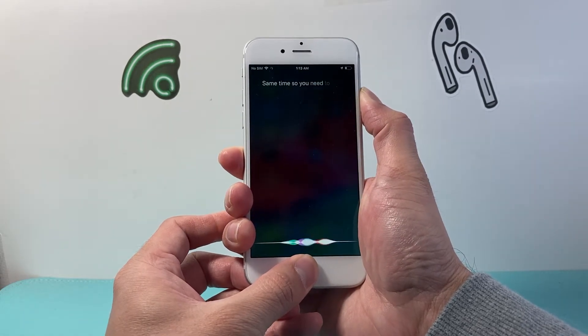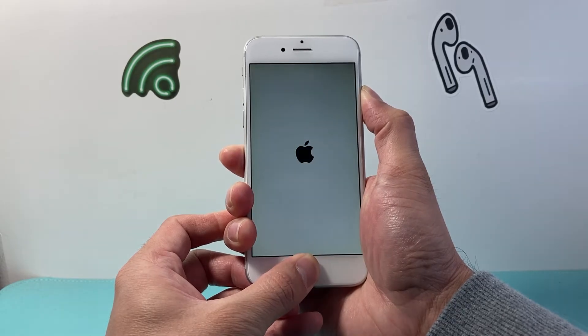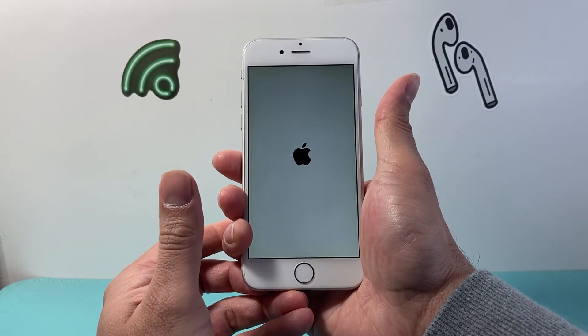You may see Siri activate — that's fine, you're just going to keep on holding. Just keep on pressing it down. Once you see the Apple logo, you let go, just like that.